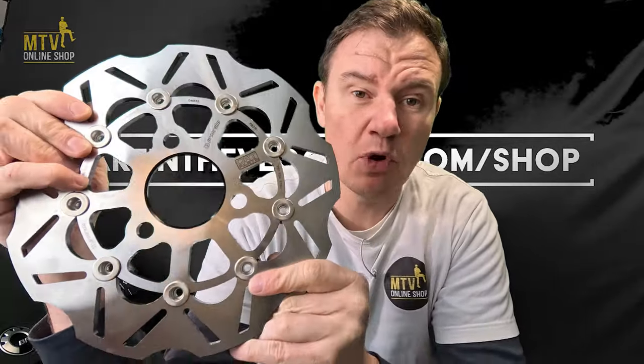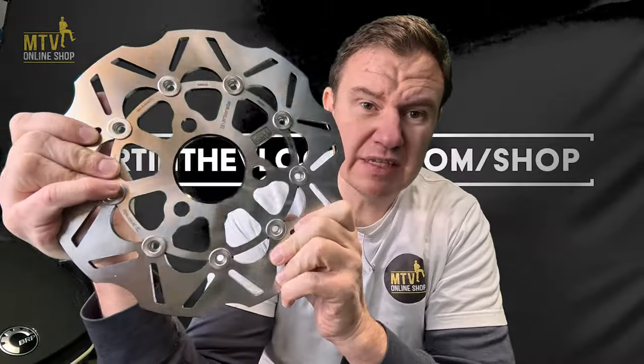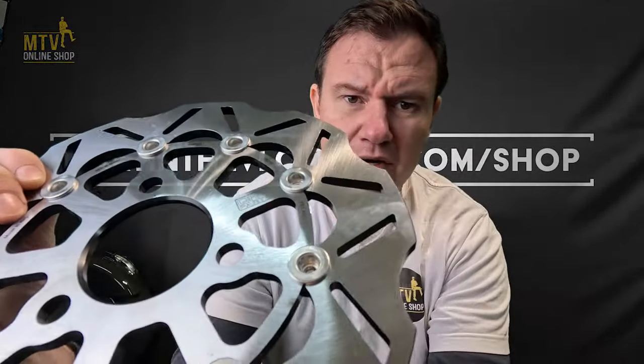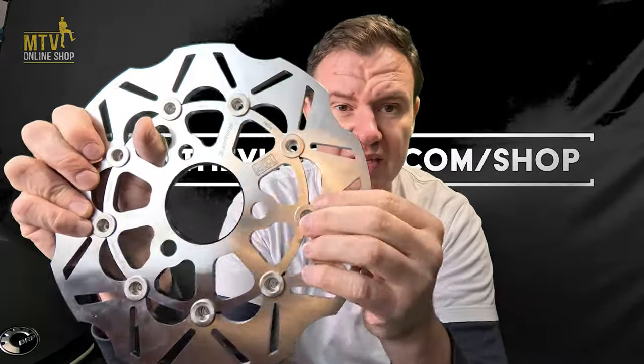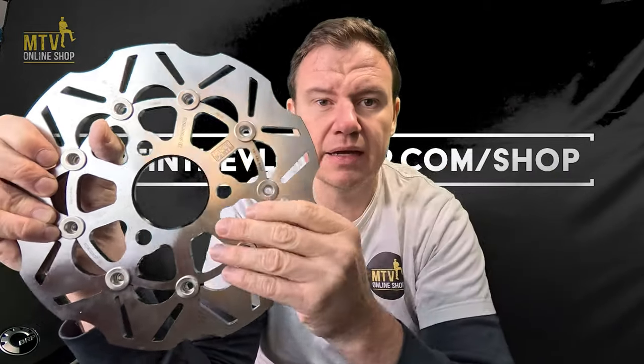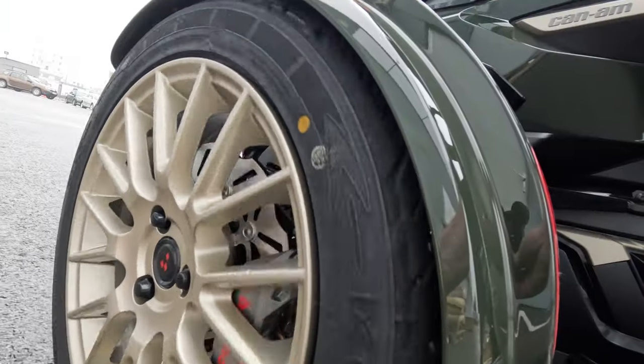So what is this upgrade about? Why floating? Why high performance? What's the difference from, say, EBC rotors? The floating design uses small rings that allow the rotor to expand when you apply the brakes and generate heat. On stock F3 and RT rotors, which are underperforming, the heat has nowhere to go so the rotor twists, creating shakiness and vibration in your pedal. With floating rotors, they can expand outward, so the heat distributes properly and they stay straight — you won't cook them.